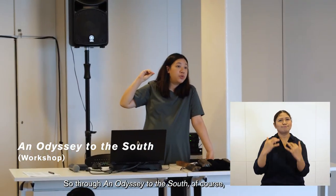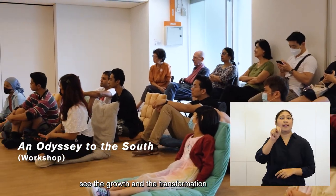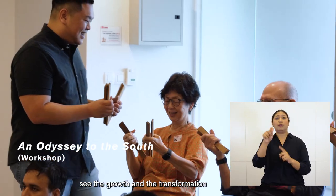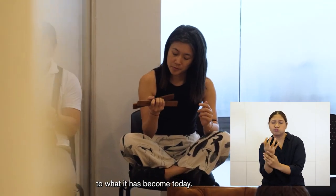Through 'Odyssey to the South', I think we hope that the audiences can see the growth and the transformation of Nanyin — from traditional to what it has become today.